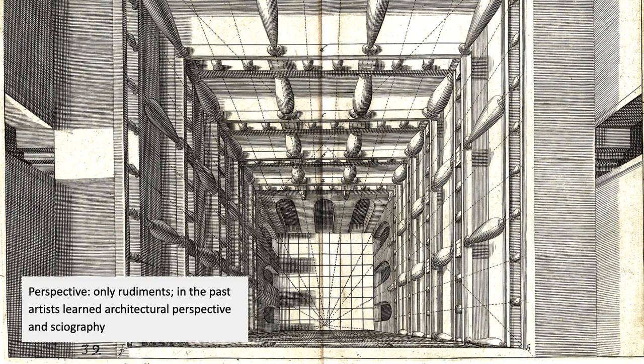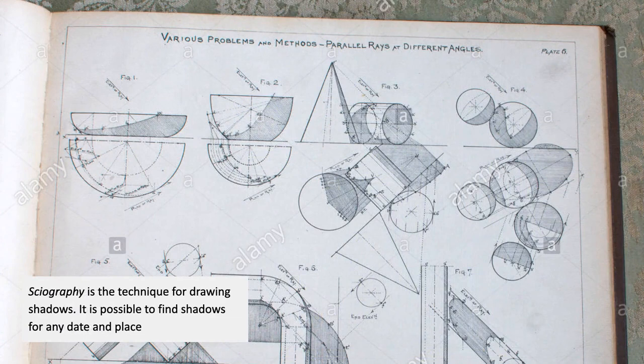Perspective is a lost skill. It is sometimes taught, but it's not required the way it used to be in the 17th, 18th, and 19th centuries in art academies. When it is taught, it's really only the rudiments of it. In the past, artists learned really detailed architectural perspective and sciography. Sciography is pretty much a lost art — it's the technique for drawing shadows.